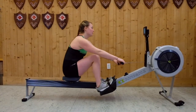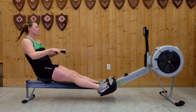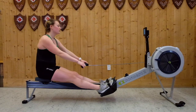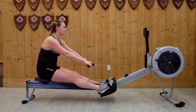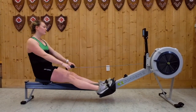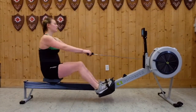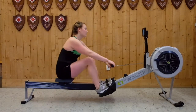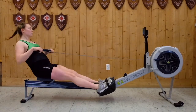One good way to practice body positioning and correct drive and recovery sequencing is by doing pause drills. Here Bridget has a pause at arms away, which allows her to confirm that she's positioning her arms correctly on the recovery to allow for an efficient motion. She's also added in a pause at bodies over, allowing her to confirm her body position on the recovery by ensuring that her body angle is set before she starts compressing her legs to come into the catch position. As you gain proficiency on the erg, it'll be easier to shift between these body positions smoothly and fluidly, allowing you to row faster with less energy. Even for athletes training here in Craftsbury, we remember to make pick drills and pause drills a regular part of our daily training session so that we can ingrain good habits and remain engaged when we're rowing.